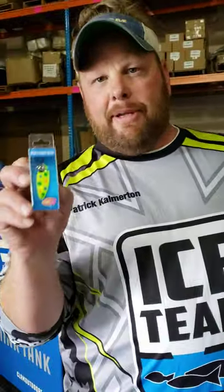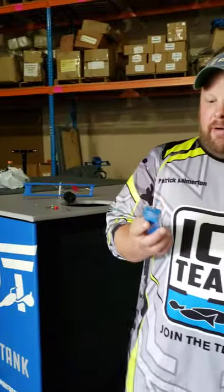I want to show you a new spoon — the Ribbon Leek Spoon. The thing about this spoon is, a lot of times when you're jigging walleyes, you're coming up, and a lot of people, if you're like me, you're worried about ripping it too hard. So you don't want to be too aggressive and you find yourself barely jigging.